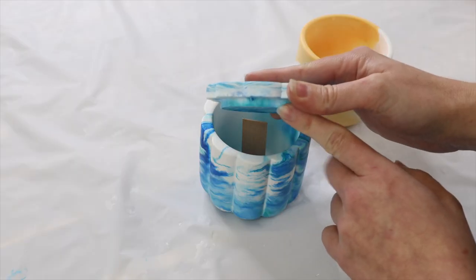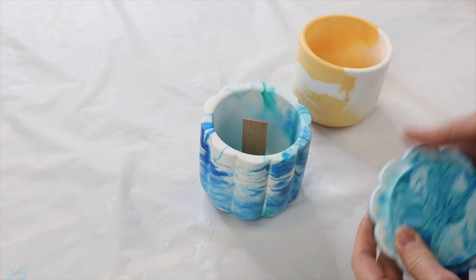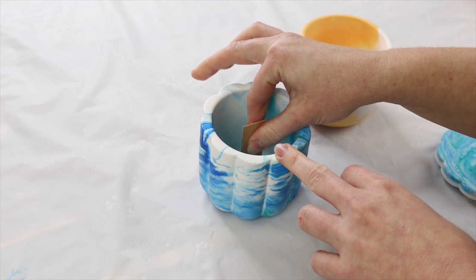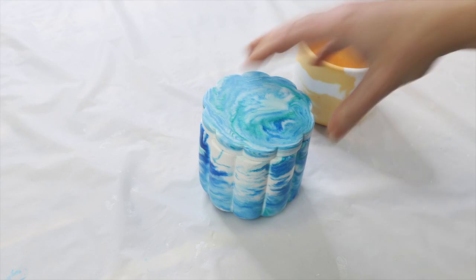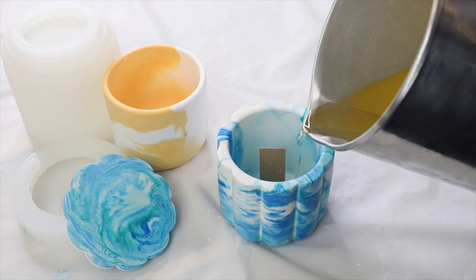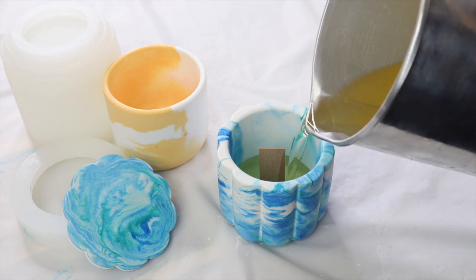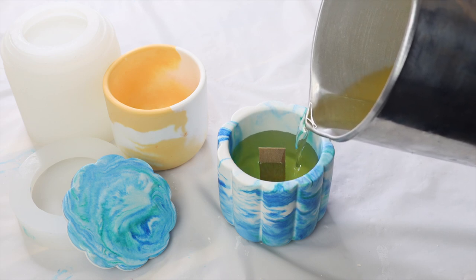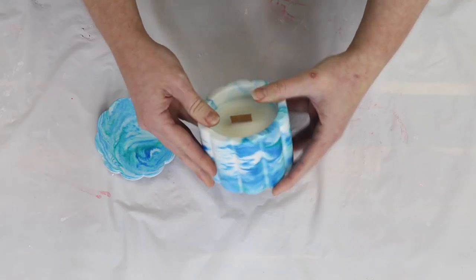Something to think about too: if you're making a lid to go with your jar, make sure you cut your wicks short enough. Especially with a lid like this that sits in recesses in the jar, you don't want the wick popping out. I've cut my wick down short enough. It's been a few days since I made these and they've all been sealed and left to dry, and now I can do the final step — pouring my wax. If you've never made a candle before, I do have full tutorials on candle making, so definitely go and check those out.